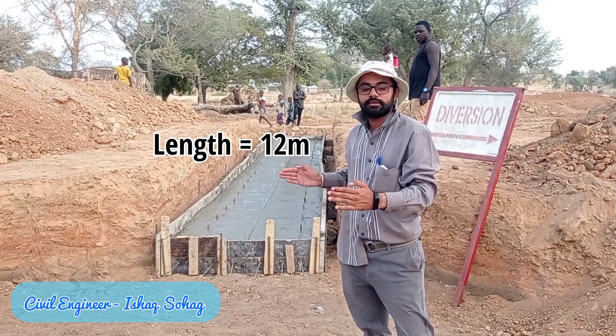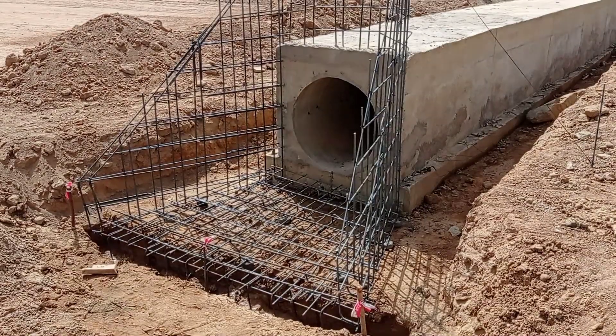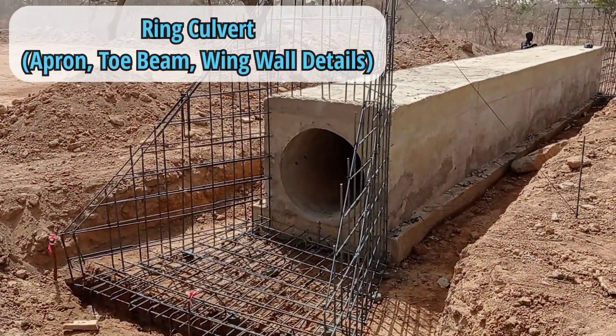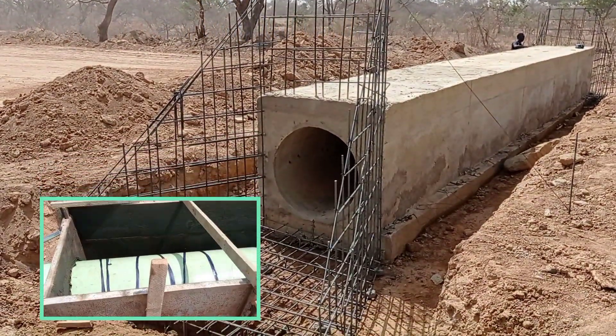Hello everyone, welcome to my YouTube channel. Today in this video I am going to talk about the construction of the apron, toe beam, and wing wall of the culvert — you must have seen in my previous videos.